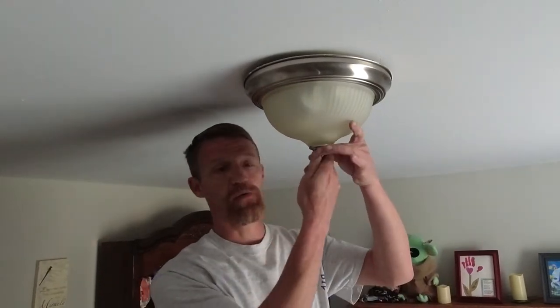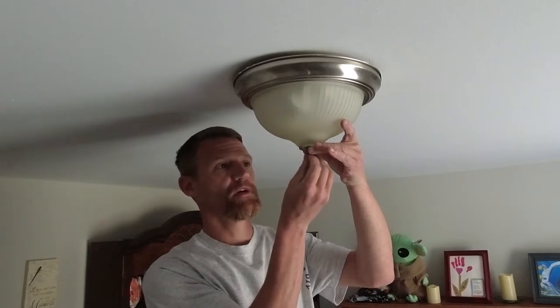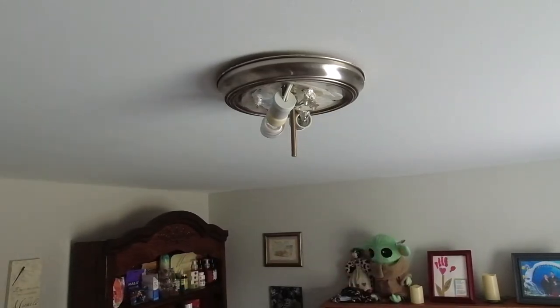All right, guys, so the first step here, we're gonna loosen this lock nut and take the globe off. Big washer. Drop the glass globe. These tend to get really dirty inside.